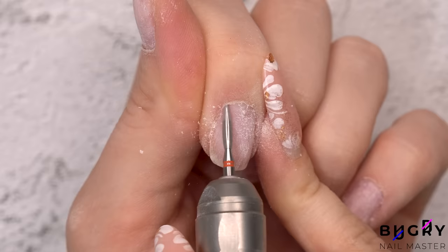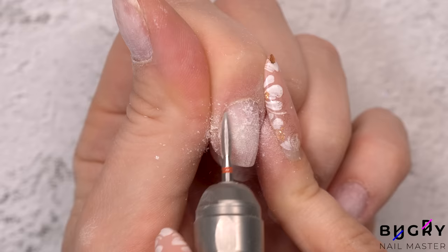Now to clean up the cuticle area with my nail drill and then carefully snip off the cuticle with a pair of sharp cuticle scissors.